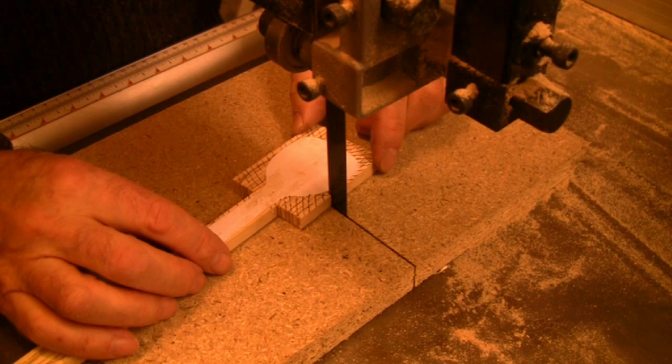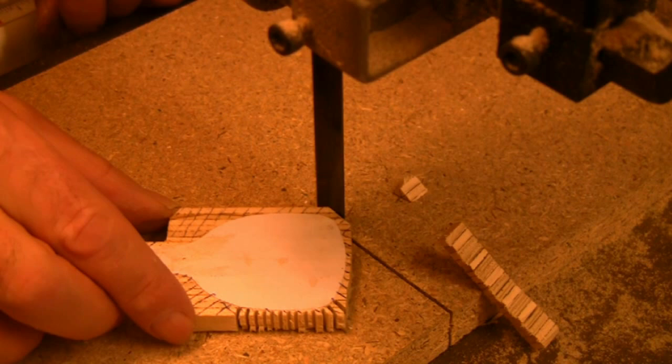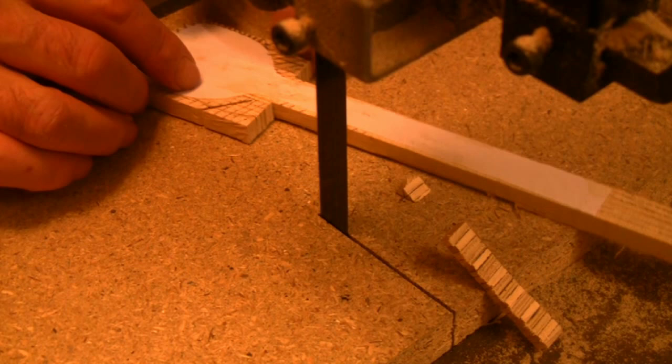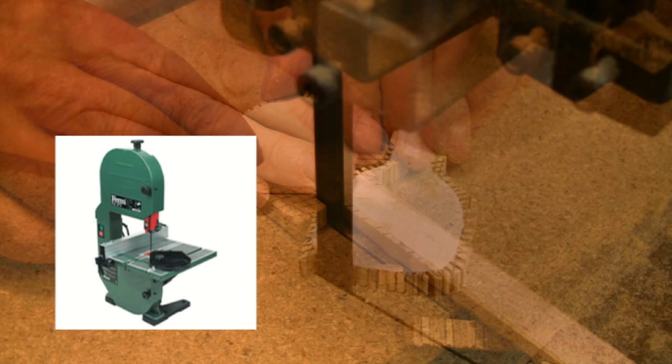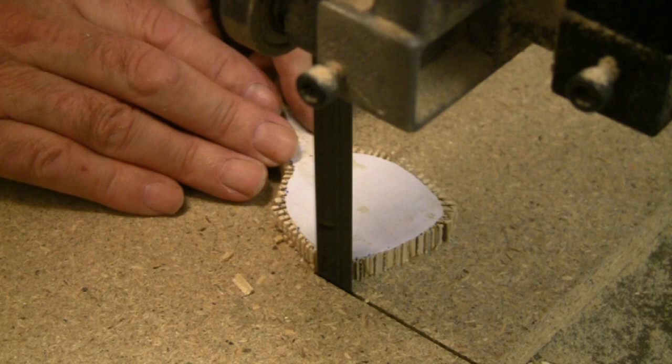Now I'm using my large bandsaw and because the blade is so wide — in fact too wide to cut the curves — I'm first removing the bulk waste with straight cuts, and then using a method to allow the blade to navigate around the curves. Of course if you have a smaller bandsaw with a finer blade this will be much quicker, but this is a very handy technique to know because a bigger bandsaw is far more versatile.